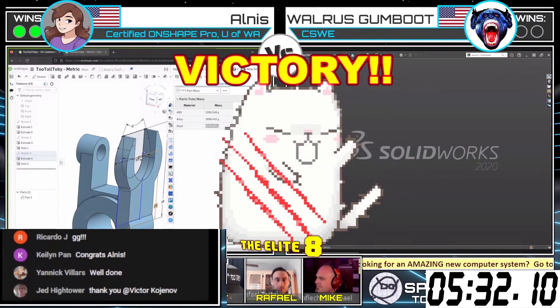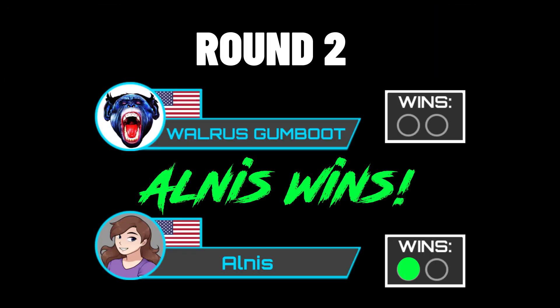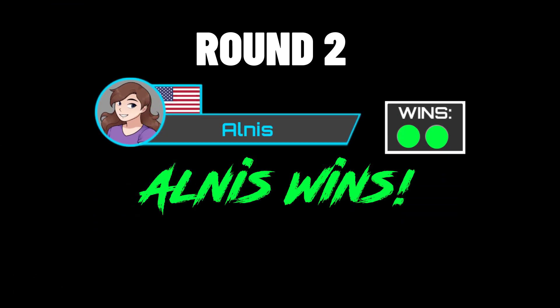Very speedy on both of those models. Man, oh man, oh man. Allness was just out crunching through that. Woo! Wow, he impresses again. Allness was just out crunching through that.